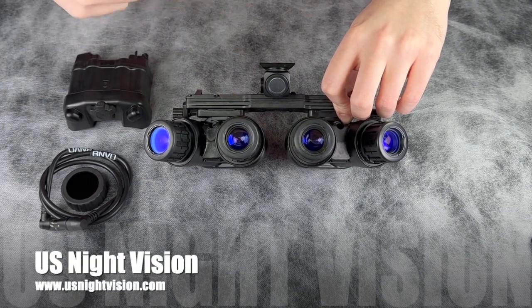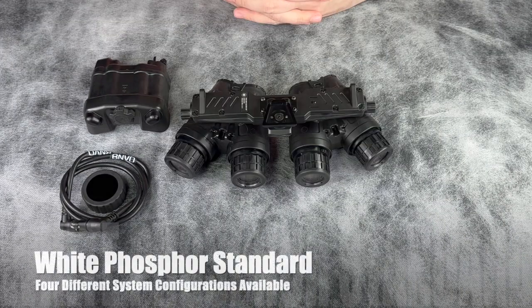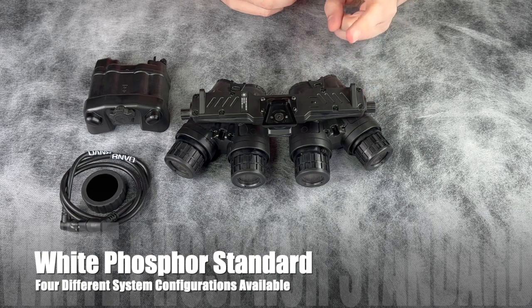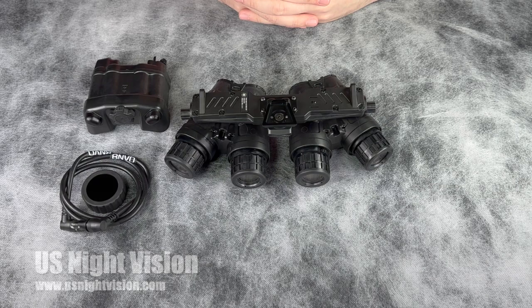The diopter on the rear is preset from us here at U.S. Night Vision. This system comes in four different configurations: housing color in either black or FDE, and two tube options — either NNVT Gen 2 white phosphor or Elbit Gen 3 white phosphor.